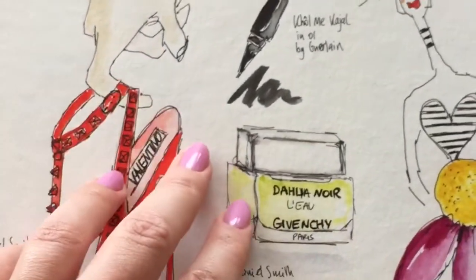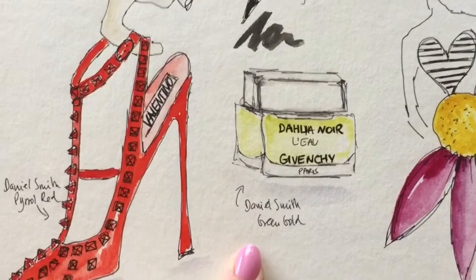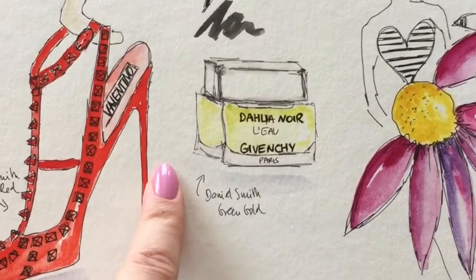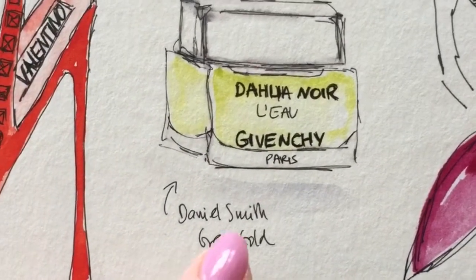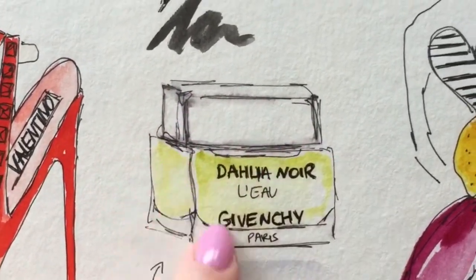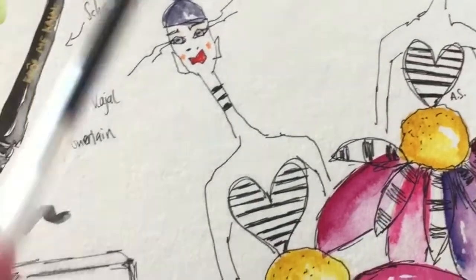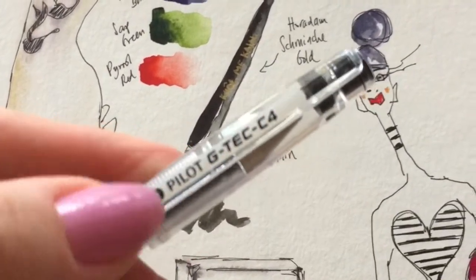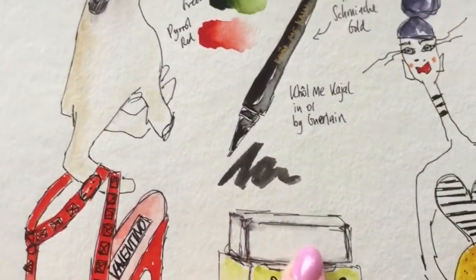Then I just decided to quite randomly fill up the page and get my sketching going - which I think is the best way to get into it if you haven't done it for a while. This was just a perfume bottle I saw in a magazine. The only color I used here is Green Gold. The gray you can see is just by applying water to the pen - all the sketching is done with my favorite pen, the Pilot G-Tec C4, which is water soluble so it moves when you apply water.